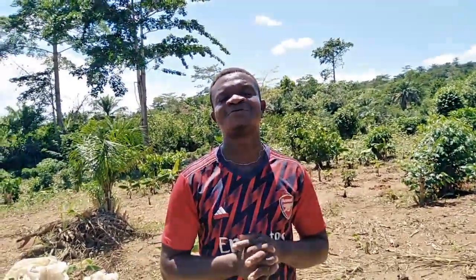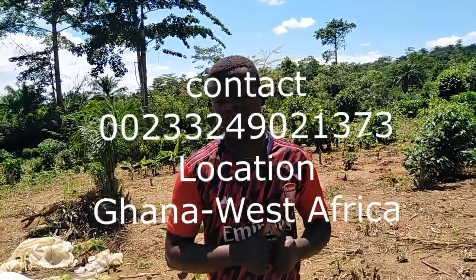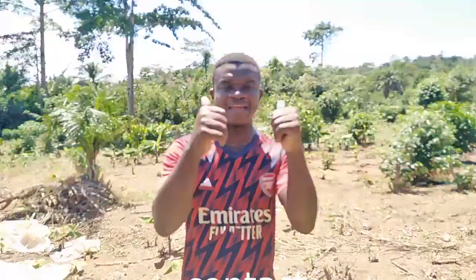Keep subscribing and share with friends. Smart Agro is available for you — we are available for you. Thank you.